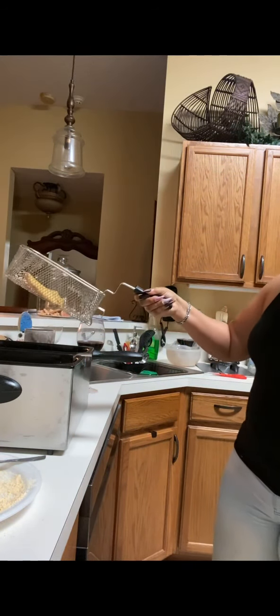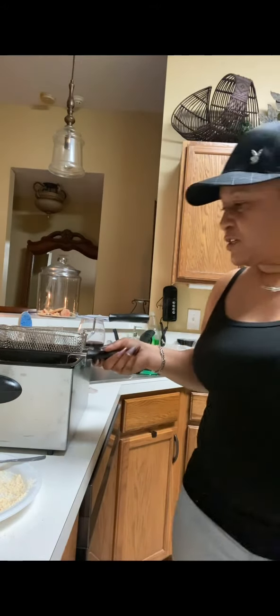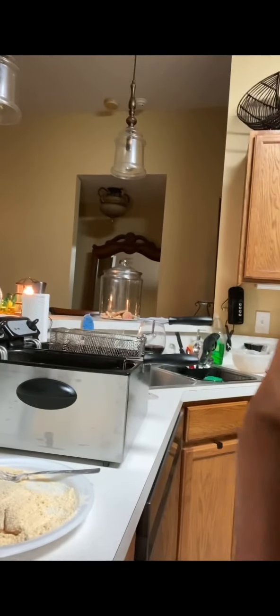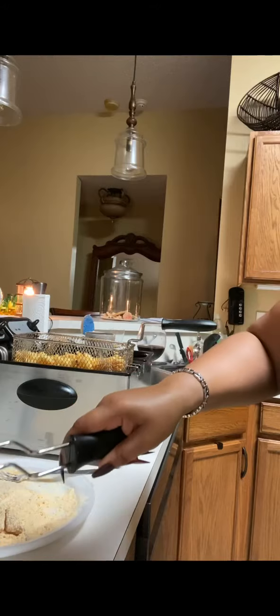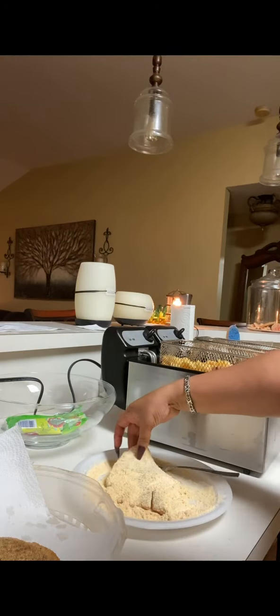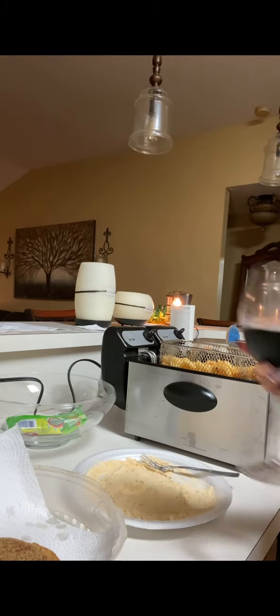That's that fish, y'all! Just let that drip dry, guys. These fries — when your stuff is floating, that's how you kind of know it's done. See how those fries are floating? You know they're done. That fish over there, baby — we're finna do a couple more, and that's gonna be it. Drop that fish right there. Tilapia, tilapia fries, and Lambrusco.